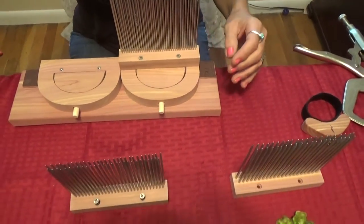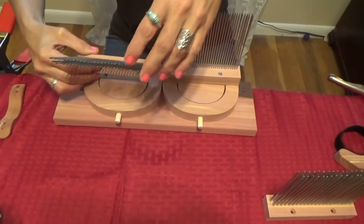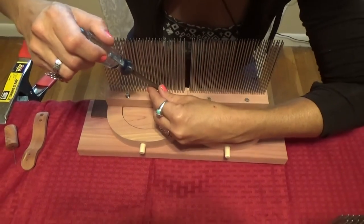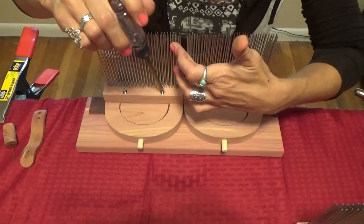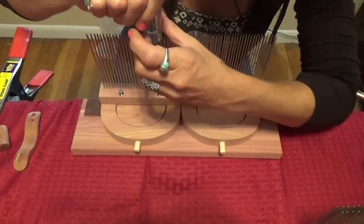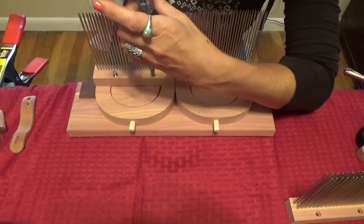The idea is that in using a fine fiber, the use of a medium sized tine head with the fine tine head will give us a little more flexibility in our first pass with the combs.